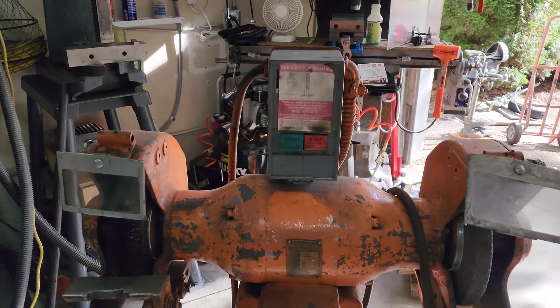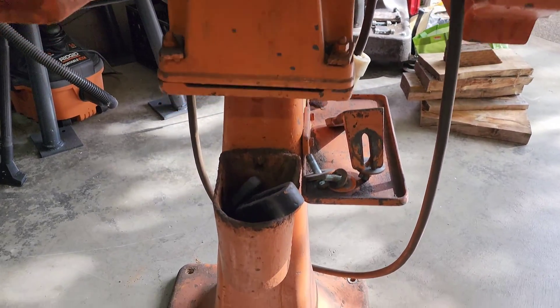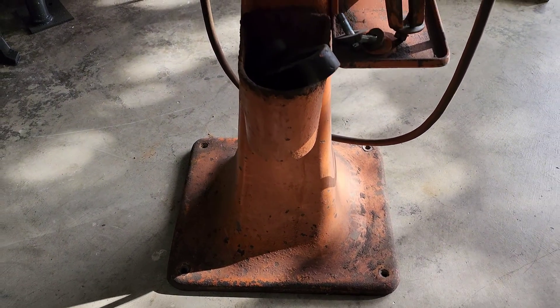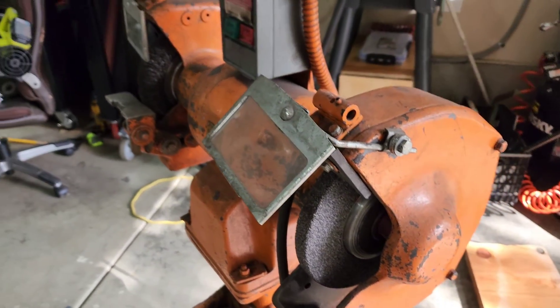How's it going everybody? My name is Jim and welcome to Restoration Projects. In today's video we are going to be repairing this bow door pedestal grinder. We are going to be fixing one of the tool rests that has been broken, so we are going to braze it back together.